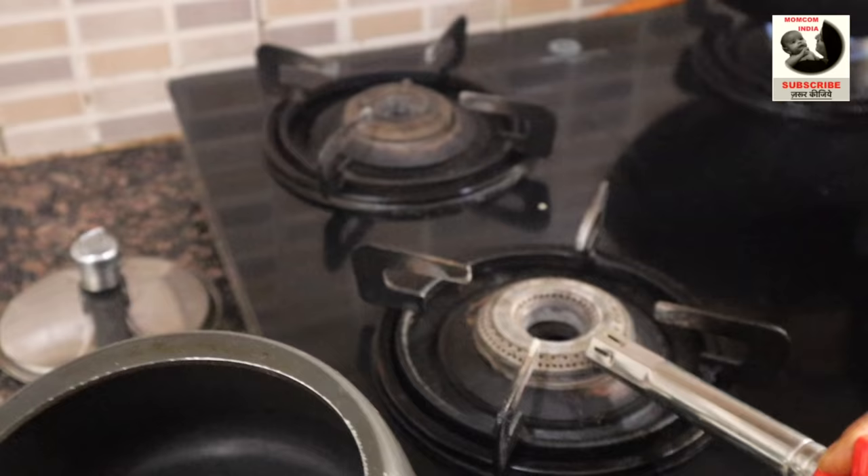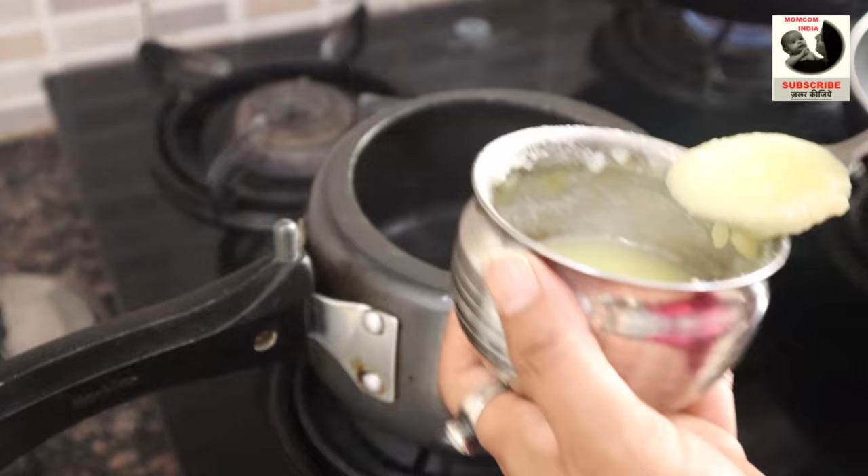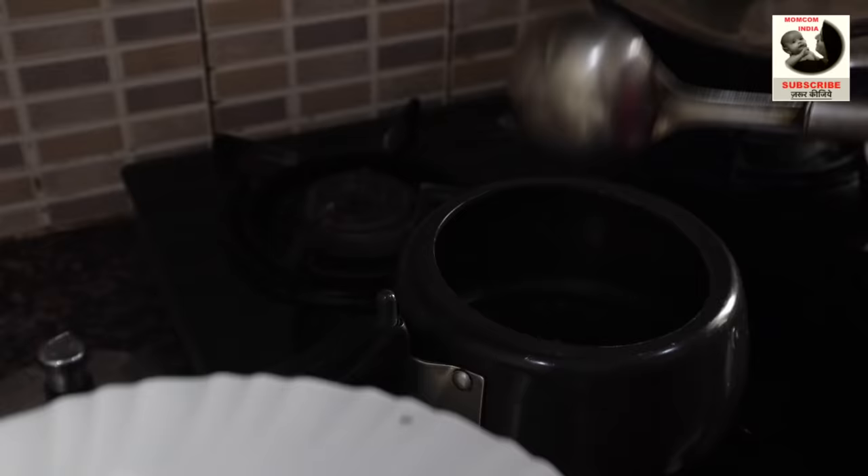The cooking process starts. We have put the gas on and placed our cooker. When the cooker gets hot, we will add 1 spoon of ghee and let it heat up. Now we will slow down the gas flame and add jeera. When the jeera gets hot, then we will add a little hing to it.